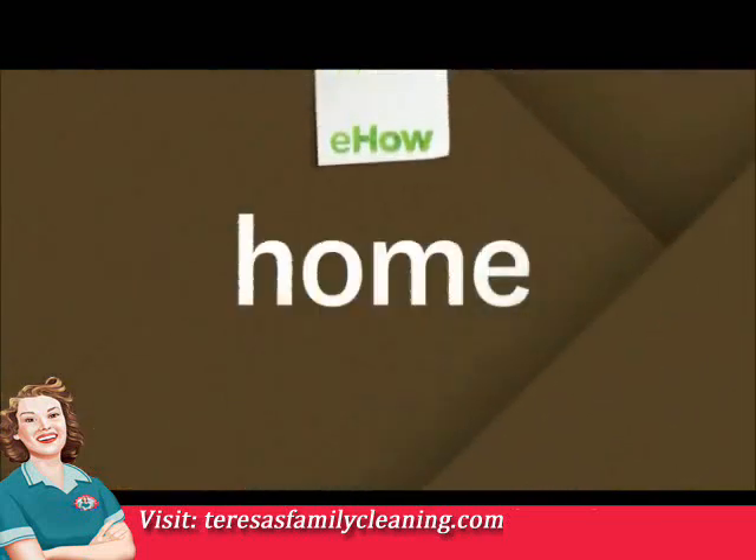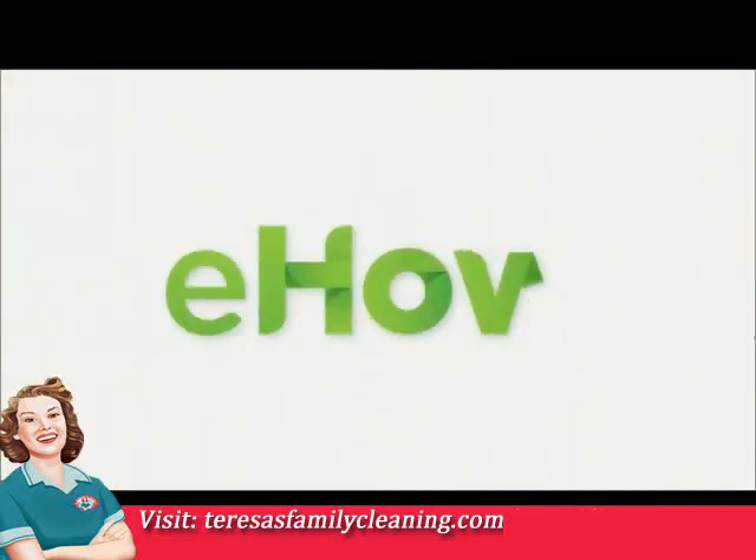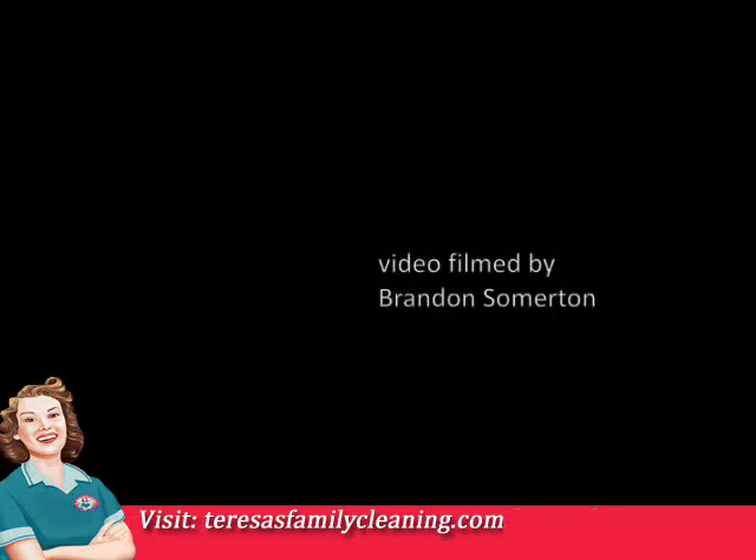Thanks for hanging out with Long Island's home cleaning experts, Teresa's Family Cleaning. We hope these tips help to keep your home clean, and remember, our reputation is spotless. Visit us on the web at Teresa's Family Cleaning for more helpful hints. Thank you for joining us.